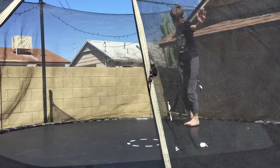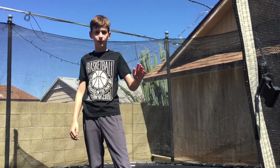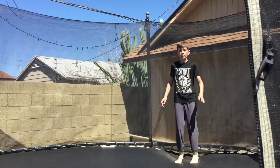Okay so the first trick is the cartwheel. Basically all you need to do is make yourself into a wheel and place one hand down at a time. And when you're landing you put one foot down at a time also. That would create a cartwheel.